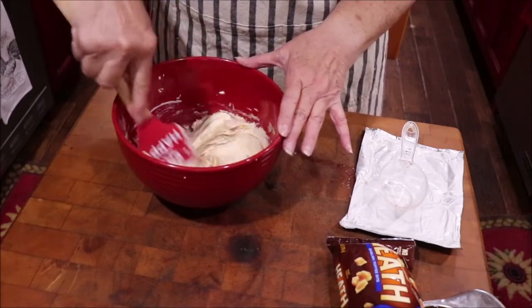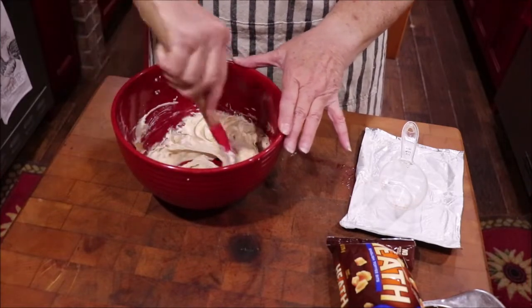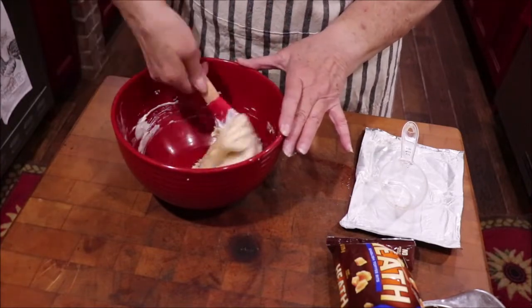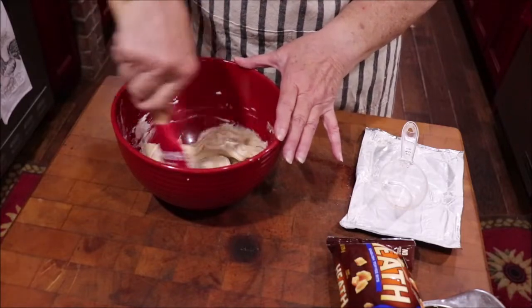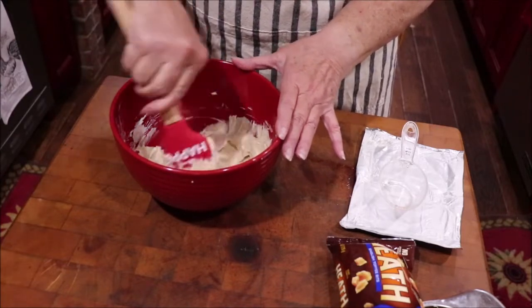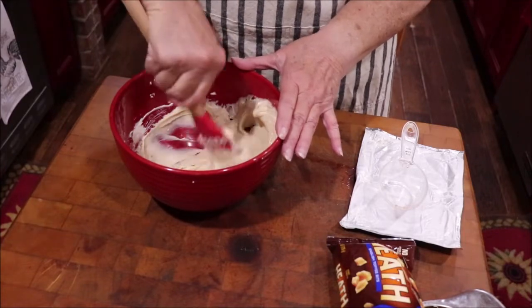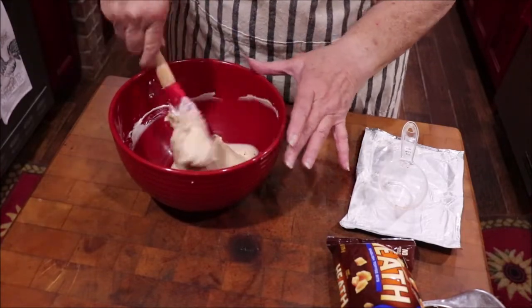We're going to get the brickles in it. If y'all have never had it, you really need to try it. It keeps in the refrigerator for a long time — if it lasts that long. It's good on apples or strawberries; that's what I've served it with and we like it on either one.